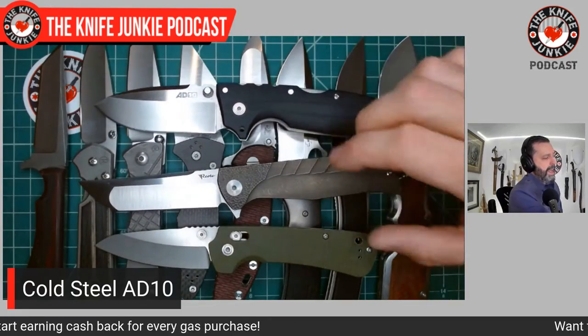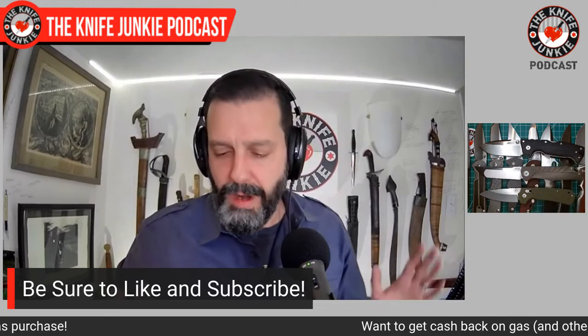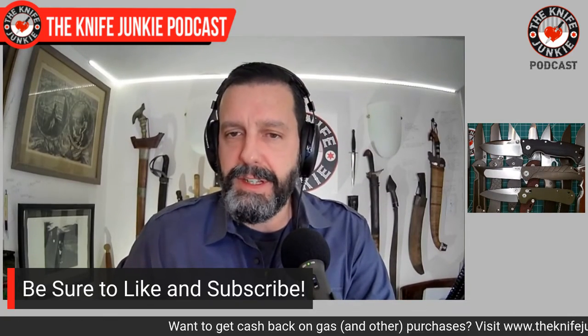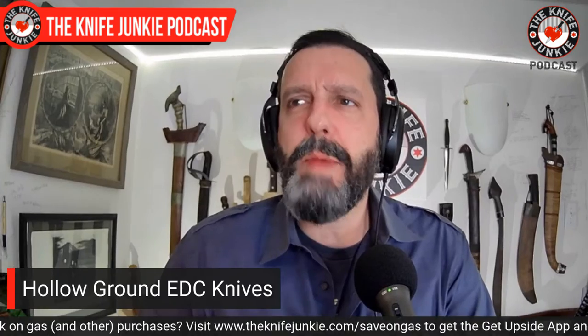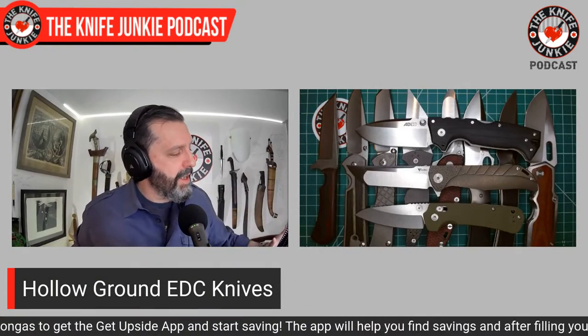So there you have it, ladies and gentlemen — my hollow ground EDC knives. I really dig the hollow grind. I was kind of shocked to find that so many of what I have is not hollow ground — I kind of thought I had more. Let's rattle these off: the EDC Tanto from Hogtooth Knives, the Chris Reeve Sebenza 21 and Umnumzaan, the Yojimbo 2 by Spyderco, my special reground Hinderer, the Boker Squale, the Civivi knives in general, the A2D Mercantile Mark One, the Perpetua from Drop and Millet, the K2 from Riat, and the AD10 from Cold Steel and Andrew Demko.